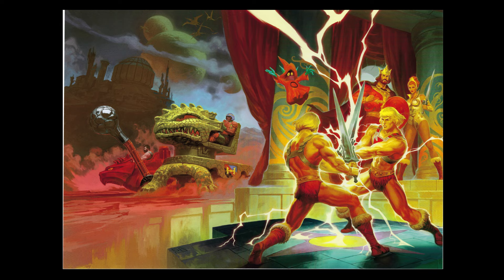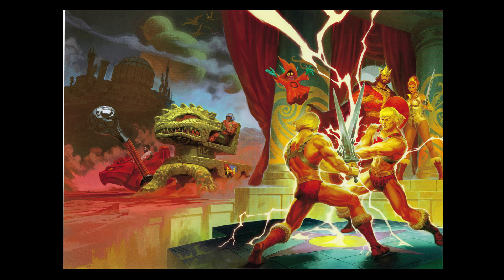Then there was Retro Factory — two guys in Germany who reissue the 80s German Masters comics from the 80s. They asked me to do some covers for those reissues, which was pretty cool and a lot of fun.